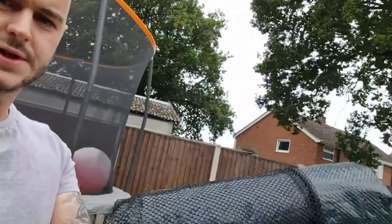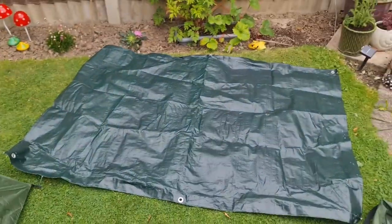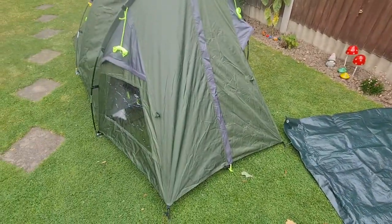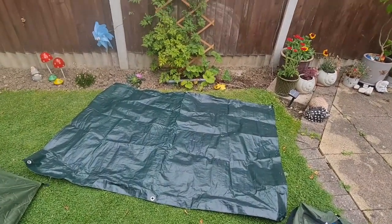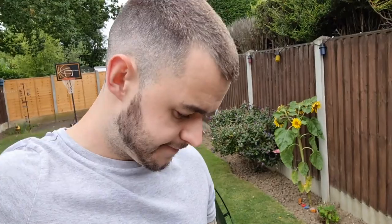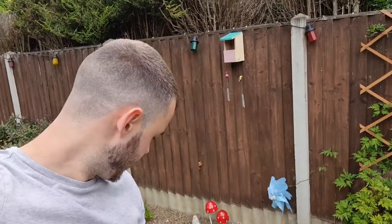I've got a groundsheet I use for the porch. Let me quickly unroll it — it's not too big and doesn't quite fit in perfectly since it's not designed for this tent, so you might have to do a bit of folding. I think it was about £3 from Home Bargains and it's done the job. It's got six holes for the pegs — one in each corner and one in the middle — and it's done me great. Any questions, please get in touch. Hope you've enjoyed the video and I'll catch you next time.